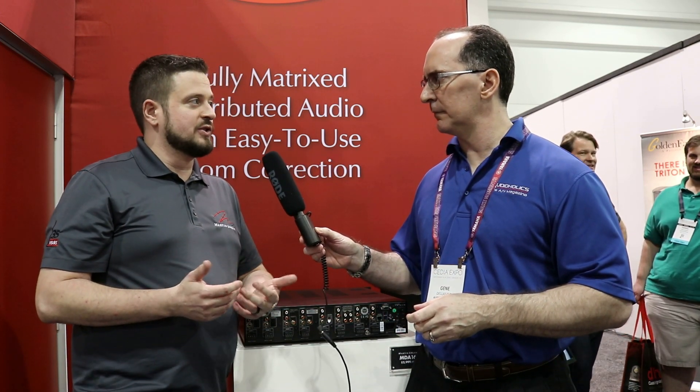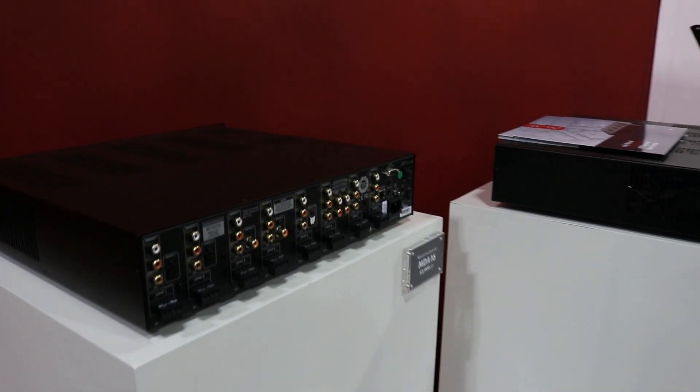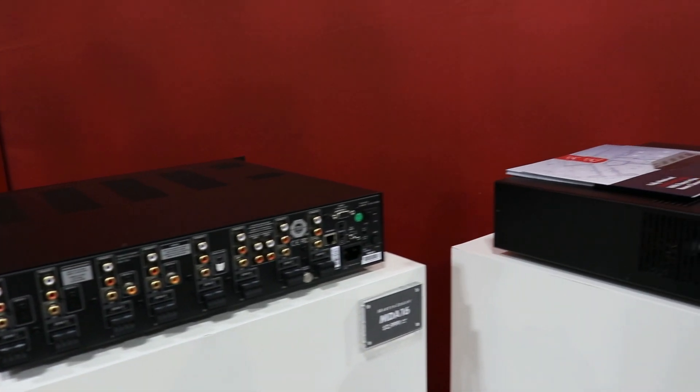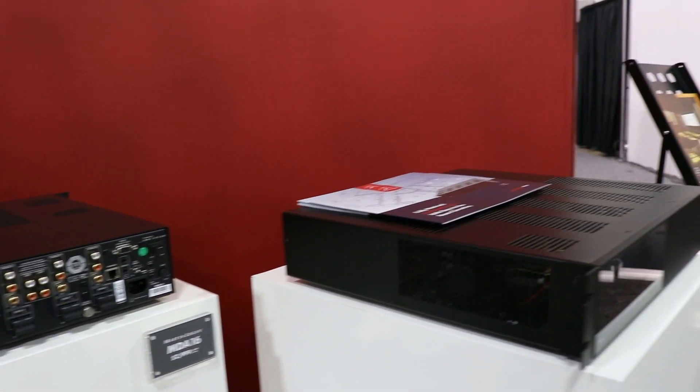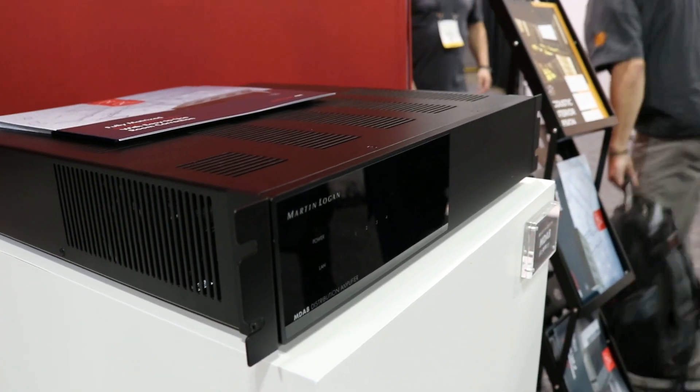Our two new distribution solutions, the MDA-8 and the MDA-16, are different from the competition in a few ways. First, there is individual bass management for every single zone. If you look on the back here, not only do we have a subwoofer output to run a powered subwoofer, but zones can be linked together and that can actually power a CI subwoofer. So this can in theory run four independent 4.1 zones all by itself.